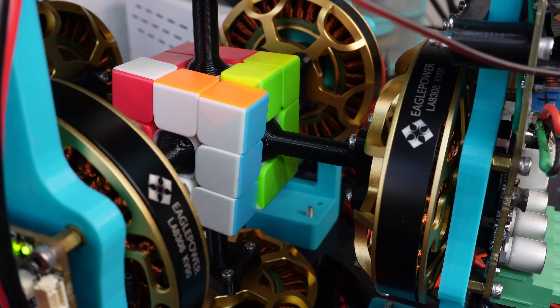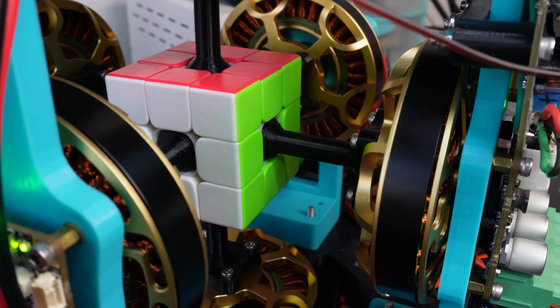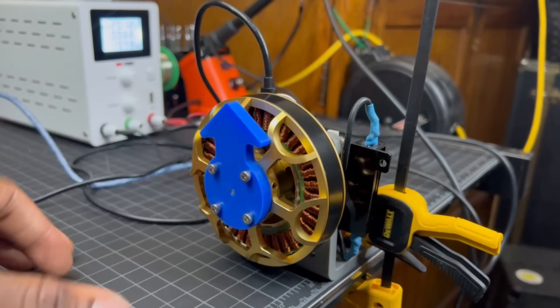I first want to run some motor tests, then program an algorithm to solve the cube itself, and then use the cameras to tell me what the cube looks like — after that we should have our final solver. The goal of motor testing is to start the tuning process by figuring out what motor settings work best before coding the actual solving algorithm. Because unfortunately, this isn't as simple as shooting the motor from one position to another as fast as possible.